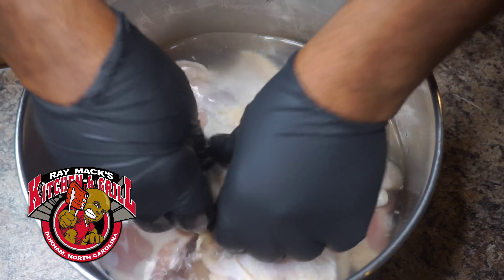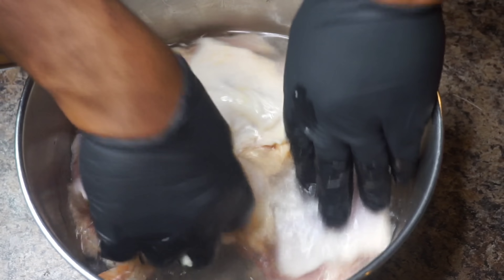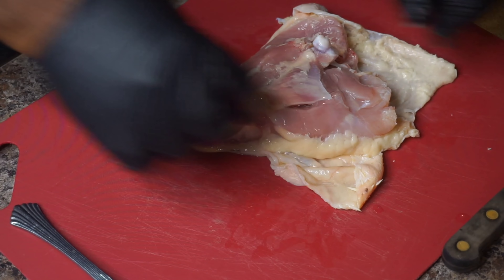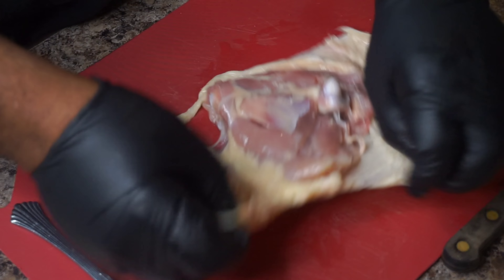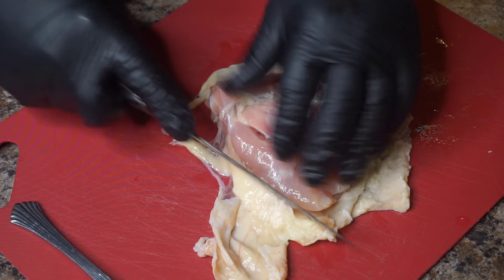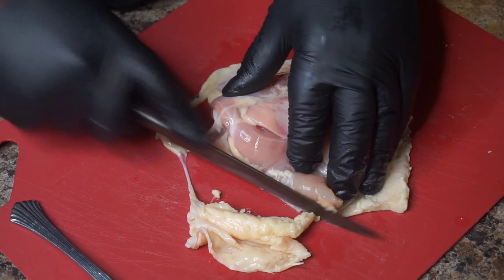First thing we want to do is clean our chicken up. I'm using some vinegar and some salt water here to clean up my chicken. You can clean up however you want. Now after we've cleaned the chicken up, let's go ahead and trim up some of these here thighs. I'm using thighs because that's the best piece of chicken that I like on a bird. I'm just taking a sharp knife and just trimming up some of the skin and the fat.